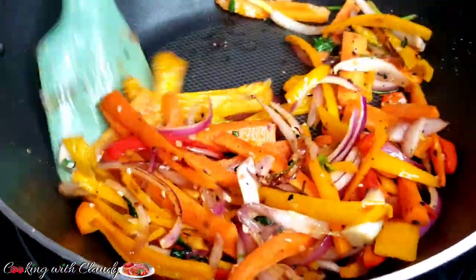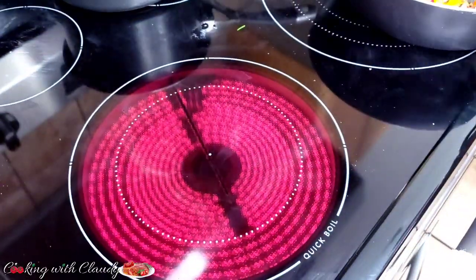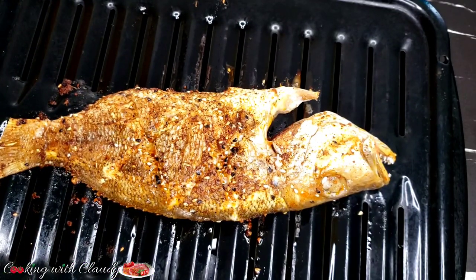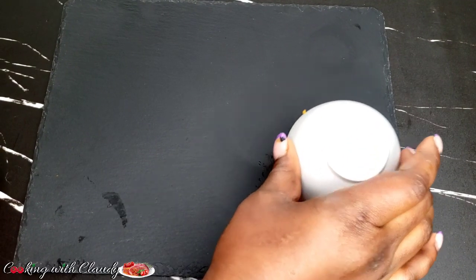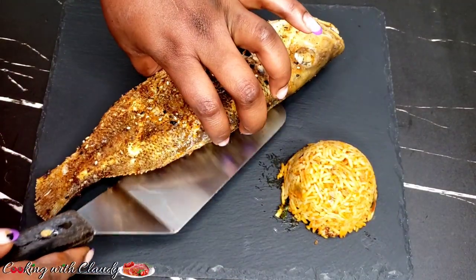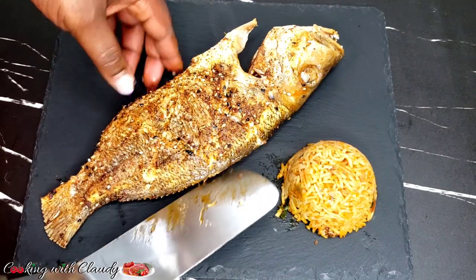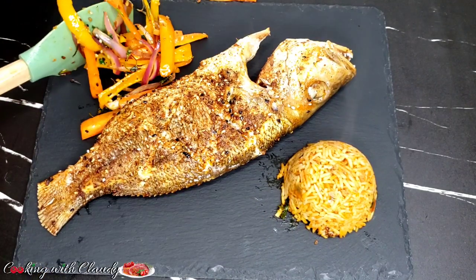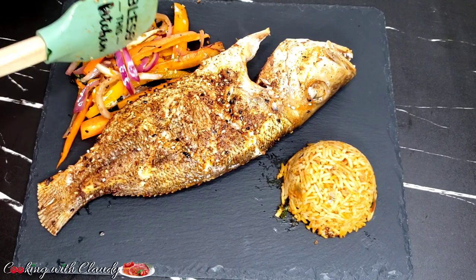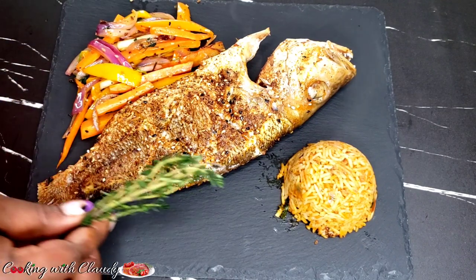Back to our veggies after 5 minutes — looking so good, still crispy and not overcooked. And after that time, our fish has been fully cooked and it's looking so good. I'll be serving these with some rice. Our fish is plated, then our sautéed veggies come in too, and I'll just dress the fish with some fresh thyme. Oh my God, guys, this recipe is so flavorful!